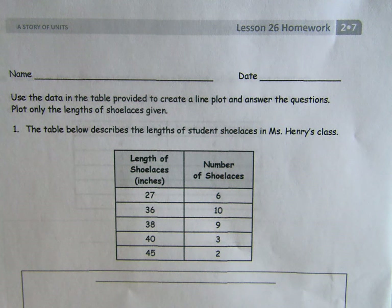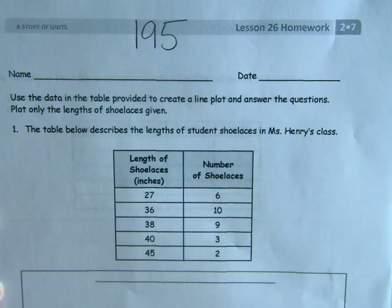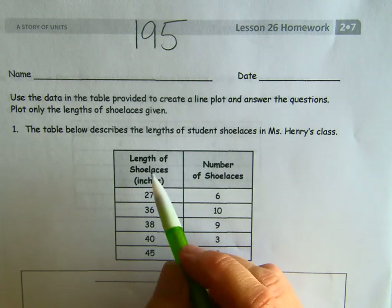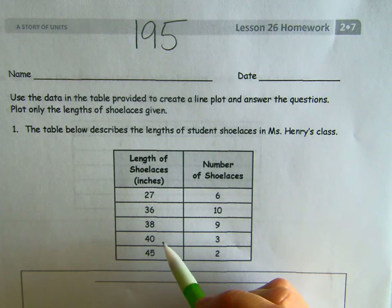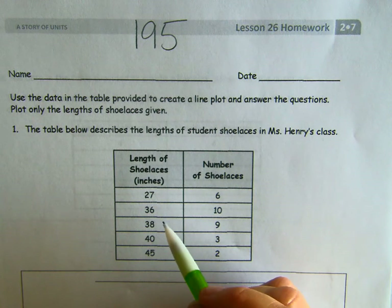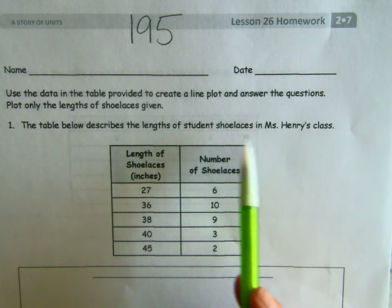Hey everybody, we're at Module 7, Lesson 26, page 195 in your Succeed book. We are finishing up Module 7 today and finishing up our line plots. We are going to use the data in the table this time about how long shoelaces are, which is funny — to make a line plot about the length of student shoelaces in Miss Henry's class.